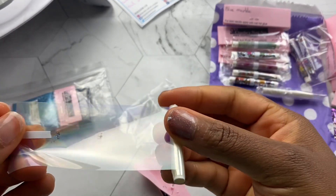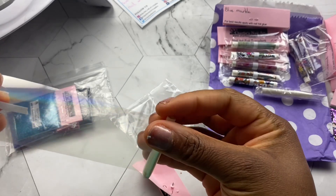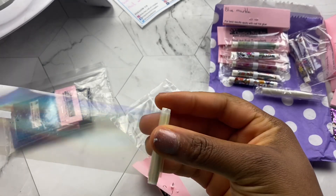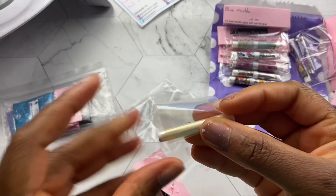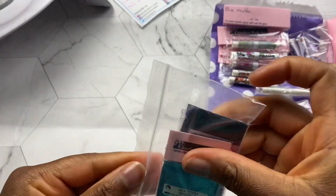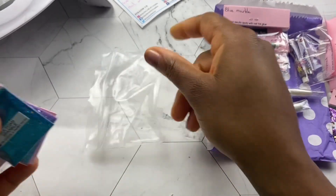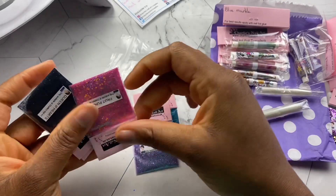Oh my gosh, this is so pretty — look at that effect! Encapsulated would be stunning. So I will be trying these awesome glass nails, encapsulated florals with that on the background — stunning.